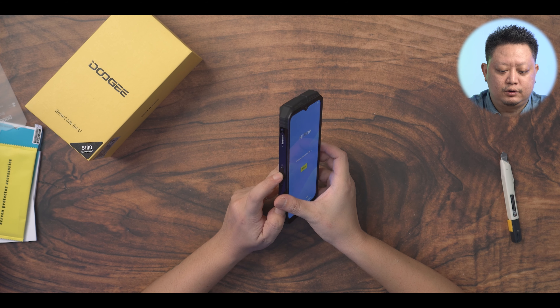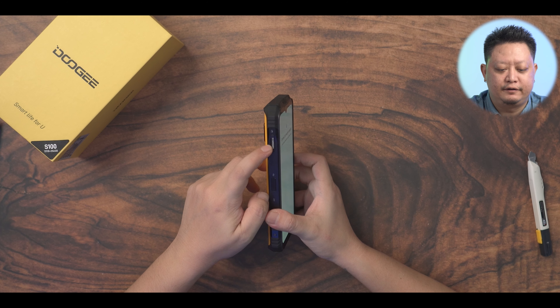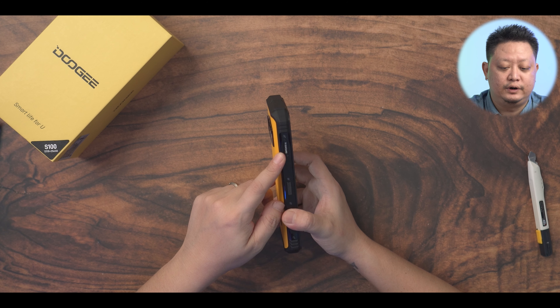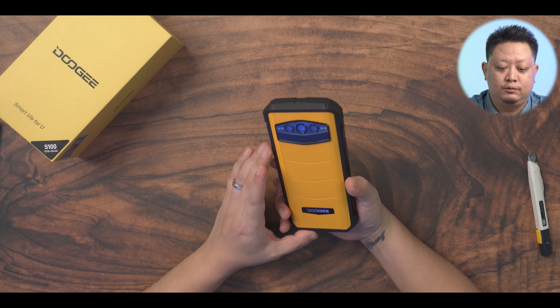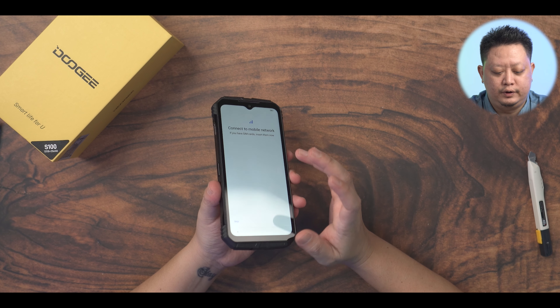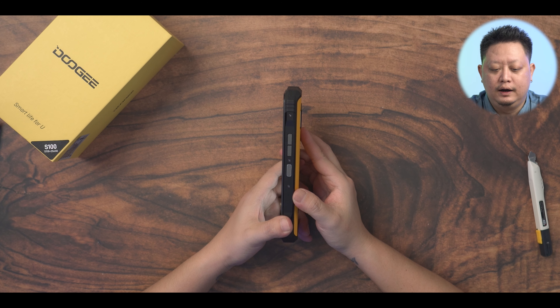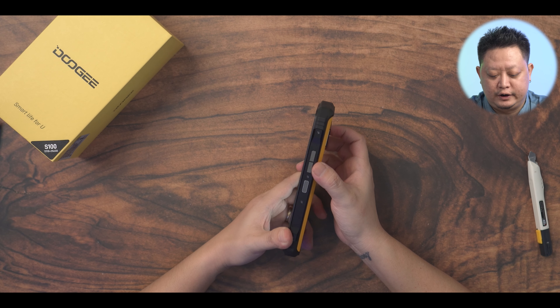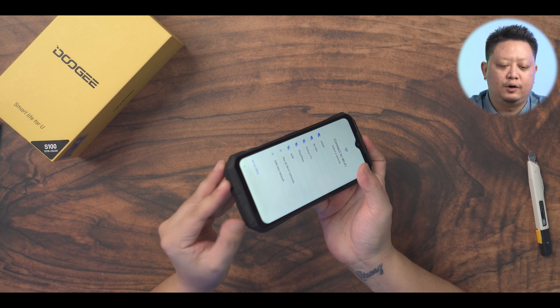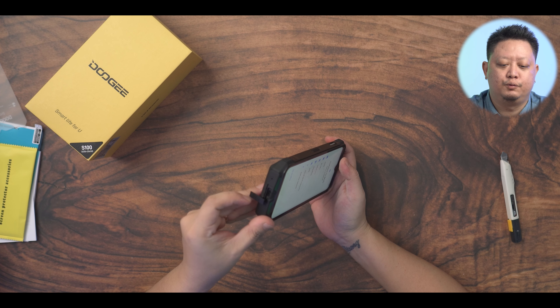With it you can build a web computer account. Then you can build a computer, and you can add a new computer. There is a key input of a computer. So you can do it in a very important way, and you can type it in your computer. You can use this tablet and run your iPhone — you can find it in your computer.